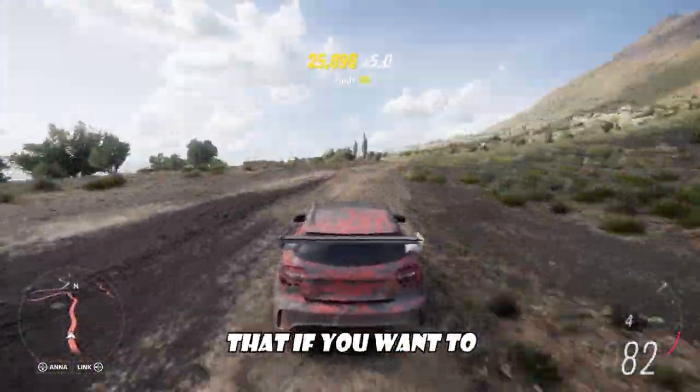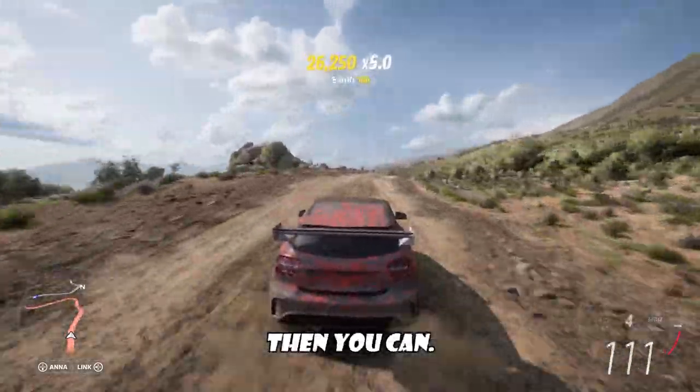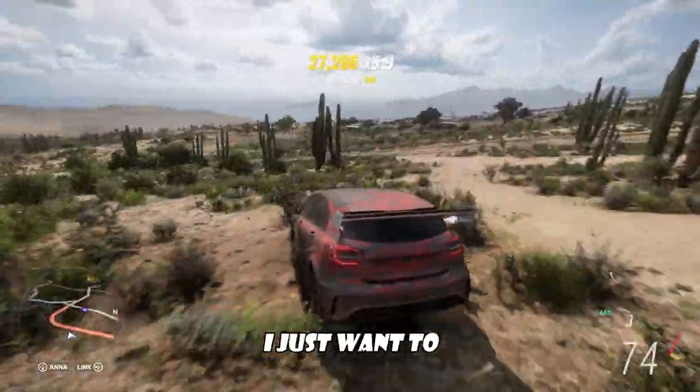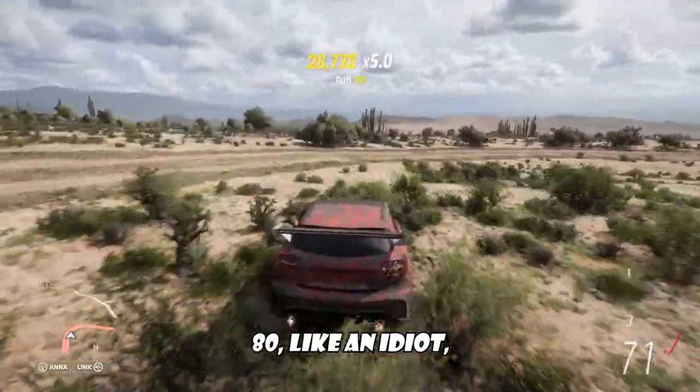It's just a fun car that if you want to mess around on Forza, then you can. And honestly, I'm here for all that, because sometimes I get tired of races and I just want to drive around like an idiot.